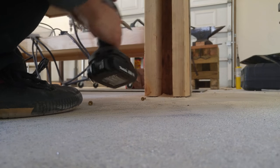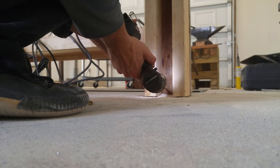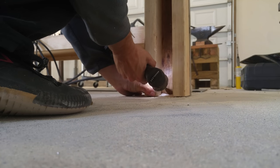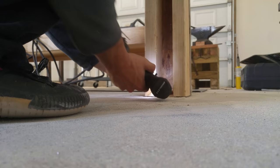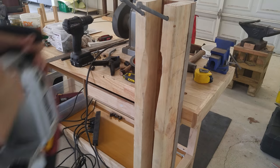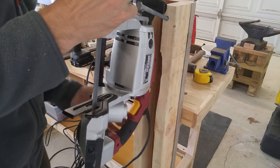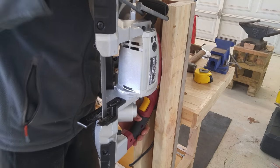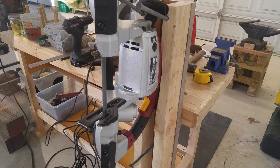After that I decided to add some extra stability to the stand by screwing it into the foot of my workbench as well. At this point I'm going to fit the saw back in, and as you can see it slots in there much nicer than it did before and is as solid as I can possibly get it.